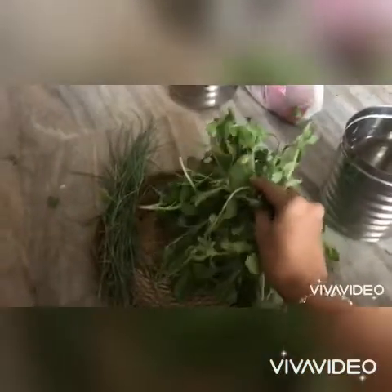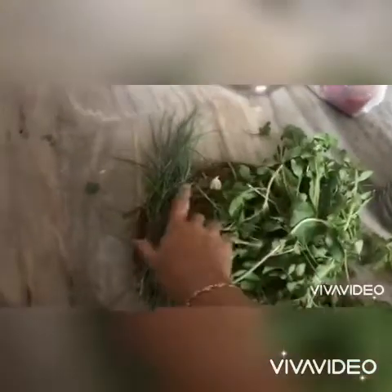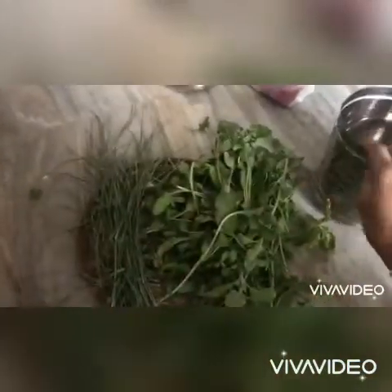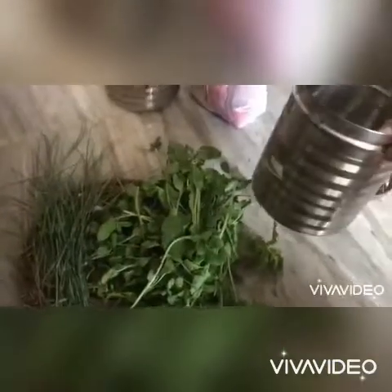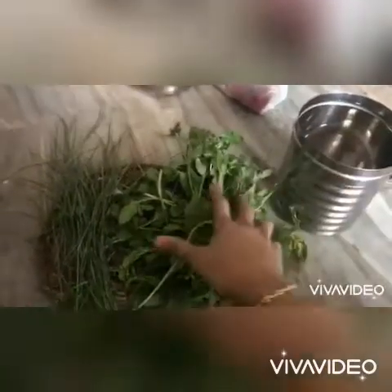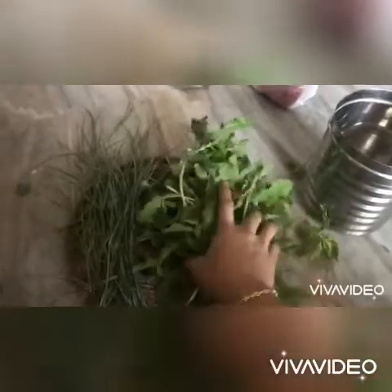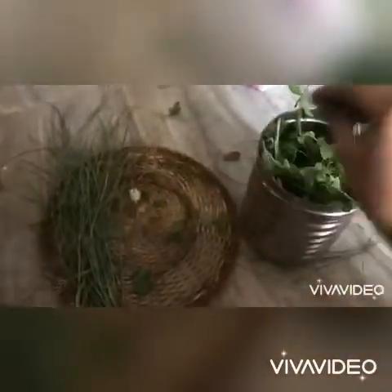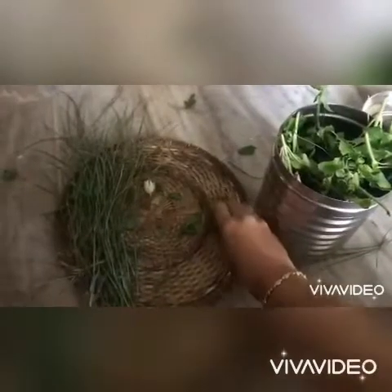Hi everyone, welcome to my channel again. In this video, I will show you some different household tips. I will show you how to preserve it. You can use a steel container to put it in the fridge.